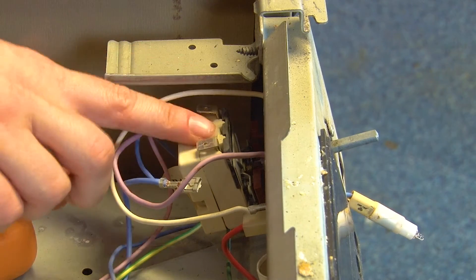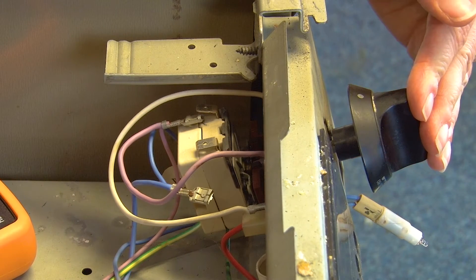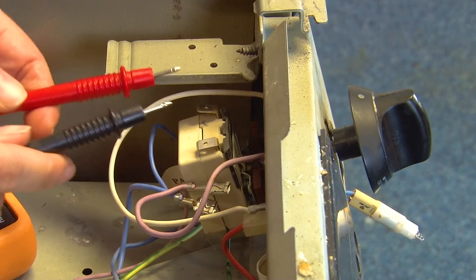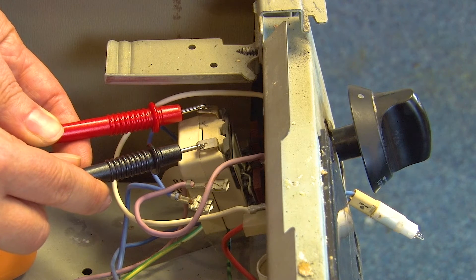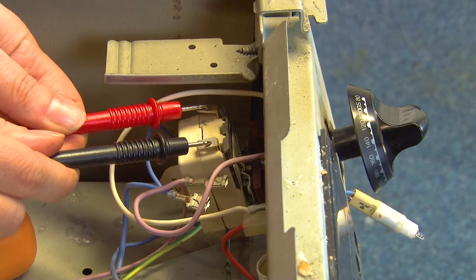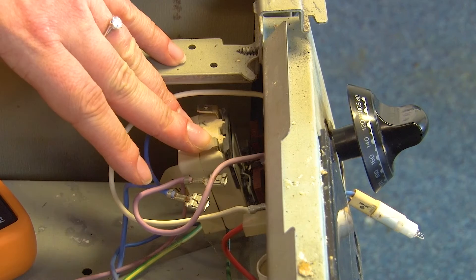To test the thermostat, grab the knob and pop it back on the spindle — it will most likely be in the off position, so make sure it is. Place the probes on the two terminals; with the knob in the off position there should be no sound. Turn the knob to a non-off position and test again — a beep means the part is working correctly. If you don't hear a beep, the part is faulty and will need to be replaced.